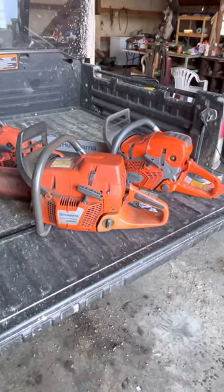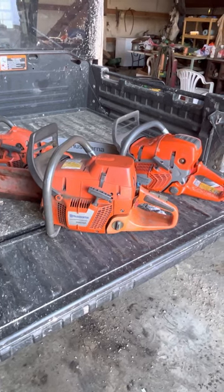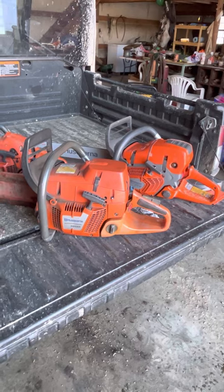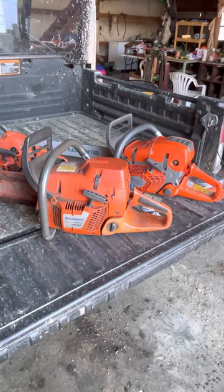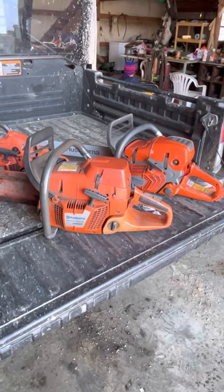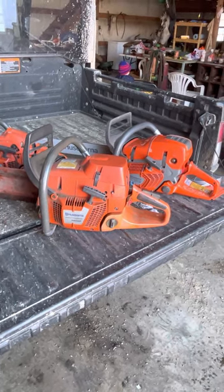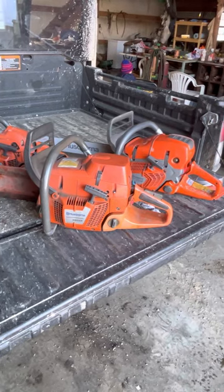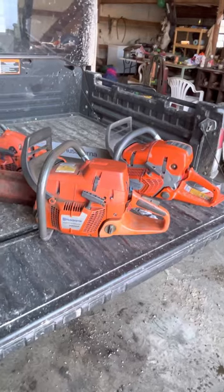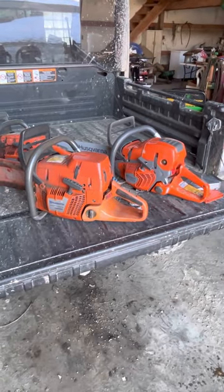If you ask me, I would have to say that Stihl probably makes the best chain. Kind of kills me to say that a little bit — I mean I own Stihl, I like Stihl. I'm naturally a diehard Husky fan, but Stihl just tends to hold up and they're good saws. Yeah, Stihl makes probably the best chain in my opinion — just my opinion.